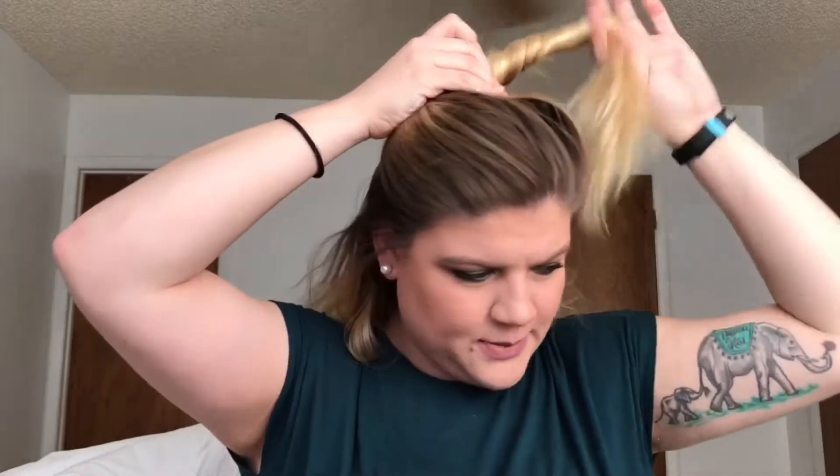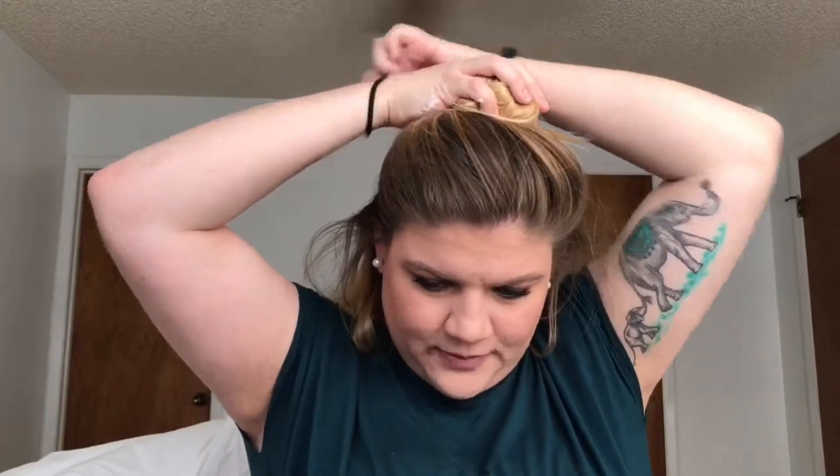I like to separate my hair into about three sections when I curl it. I go right above my ears — maybe a little further up than that — and I clip it up. Then I just brush through the bottom section pretty carefully. I'm tender-headed, guys.